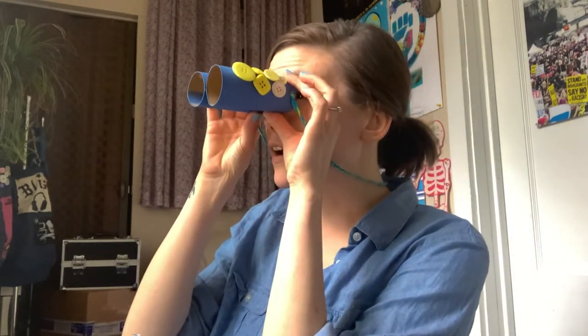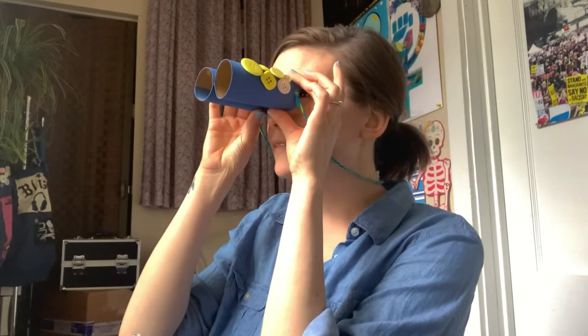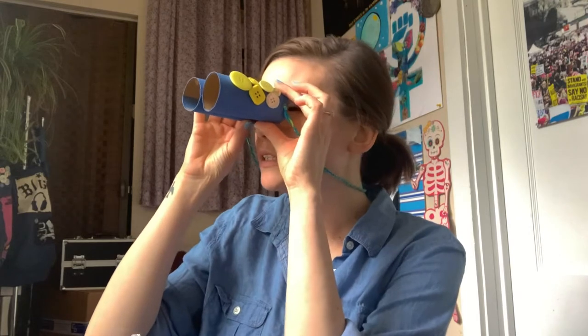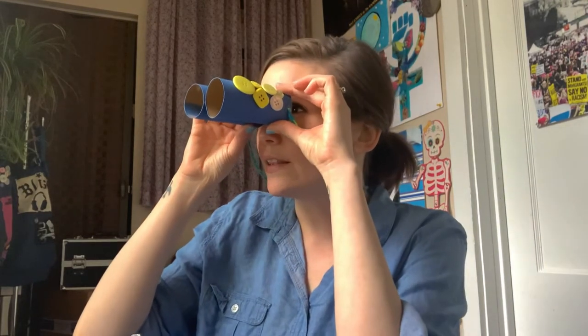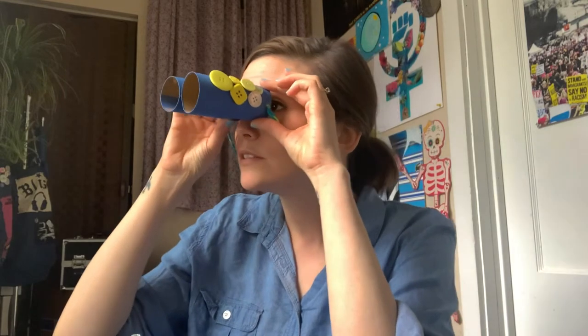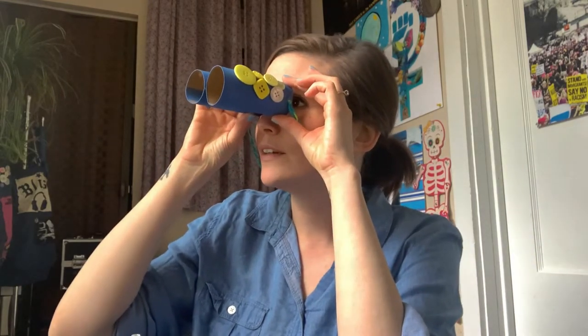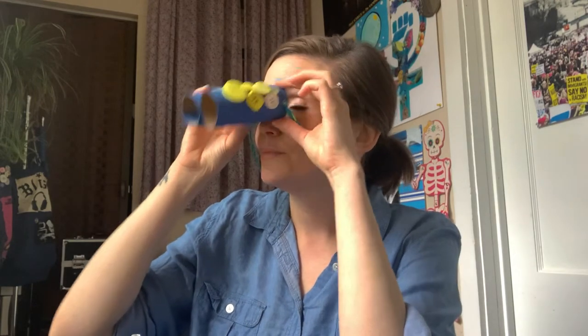I think if I look really hard, I can see all the way back to 1859. It's definitely Springfield, but it's Springfield 1859. I think I see President Lincoln walking around Springfield, talking with his friends, enjoying the weather, having a good time. Wow, pretty cool. My binoculars allow me to see into the past. Maybe your binoculars can help you see into different worlds, different times and different places.